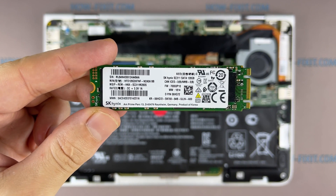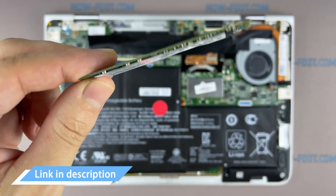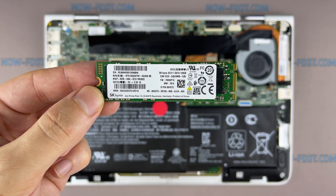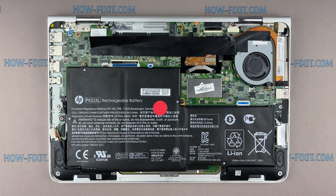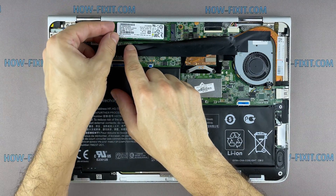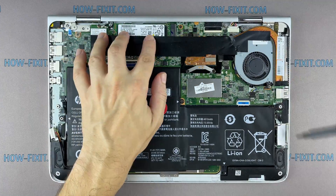Install the M.2 NVMe storage. In the description, I'll link where to buy an M.2 SSD for the upgrade. Also in the description, you will find a link to a video where I explain the difference in types of M.2 SSD drives that work on SATA 3 bus and M.2 NVMe which work on PCI Express bus. If you still don't know what type of drive you need, I recommend watching that video.